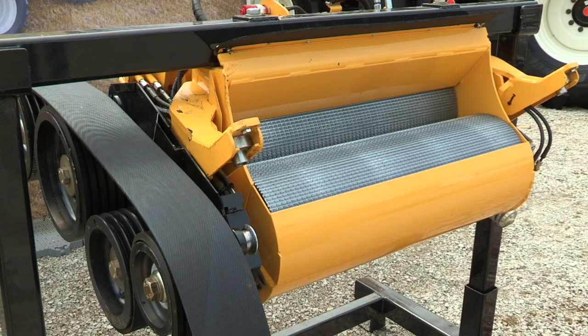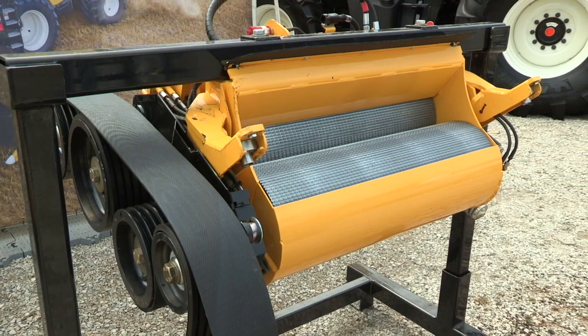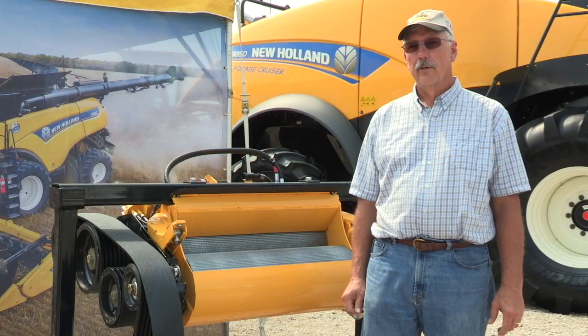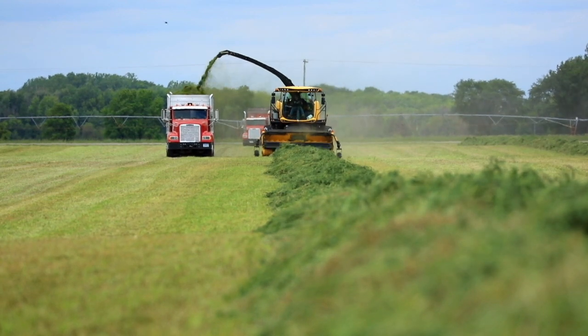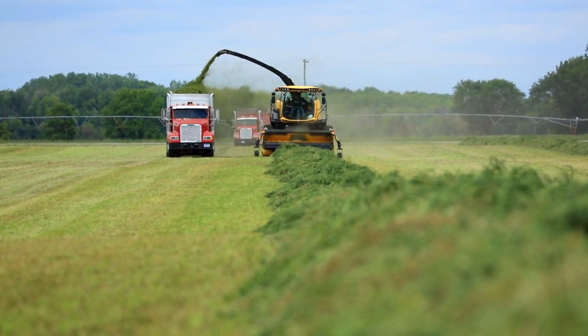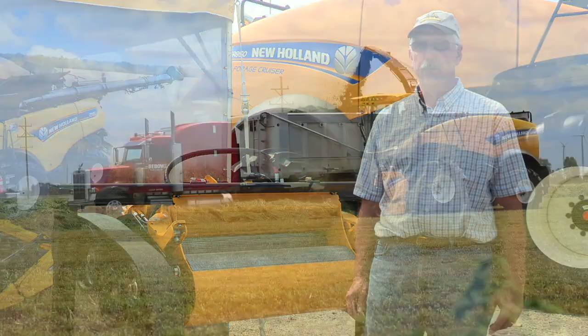Hi, I'm David Wagner, Marketing Manager for Forage Harvesters at New Holland Agriculture. We're introducing the Dura-Cracker, which is our new heavy-duty crop processor assembly that's standard equipment on model year 18 FR850s and optional on our two smaller models, the 780 and the 650.